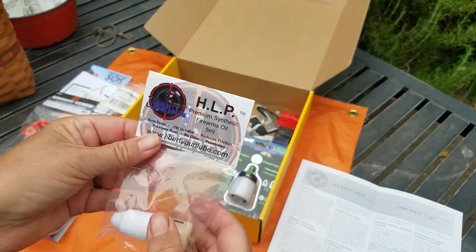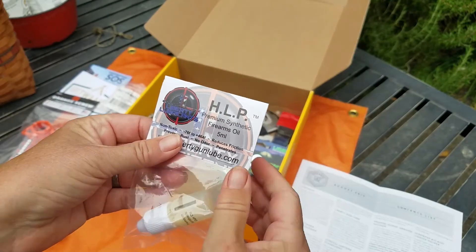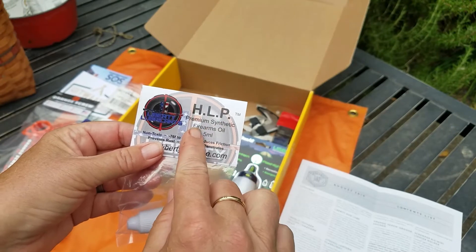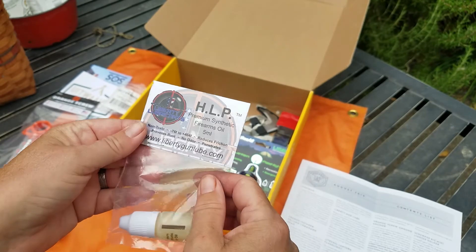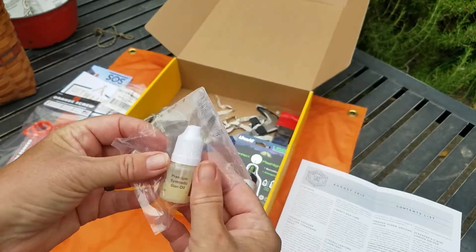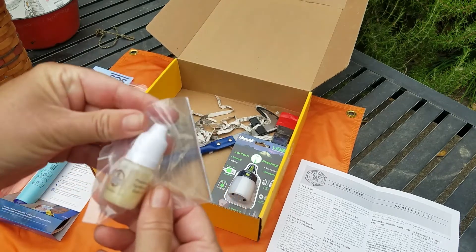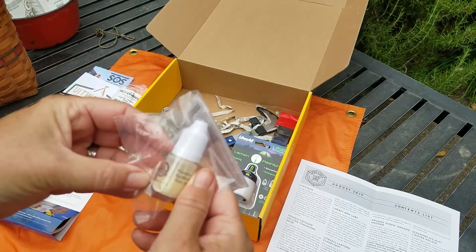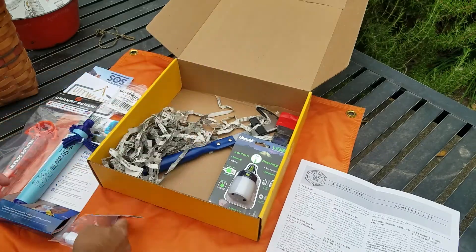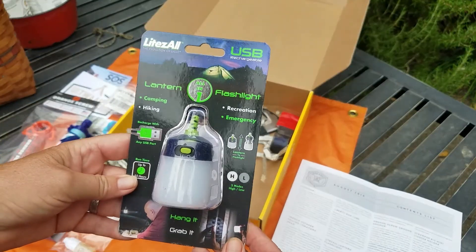This is the first time in the history of me being with a pocket box — and it's been several years — that I've received anything firearm related. We have HLP premium synthetic firearm oil — a five milliliter bottle of synthetic gun oil. It'll be interesting to try; I'll look it up first and see what the reviews are. We should all do that before putting anything on our weapons. You can also use it on knives. Very cool.